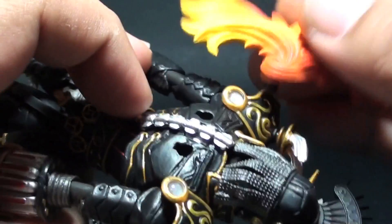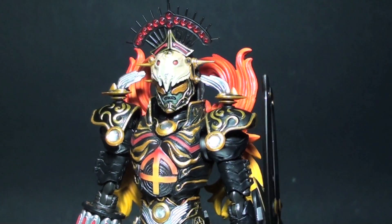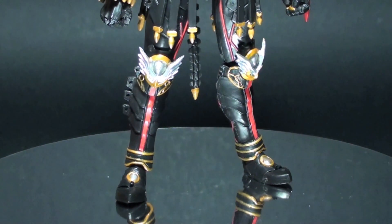Out of the box, the S.H. Figuarts Sagittarius Zodiarts requires the flame-like accents to be attached at the back of the figure. With it, the figure has a sophisticated and elegant look but seems to have a mixed motif of bird-like structure and that of a centaur archer.